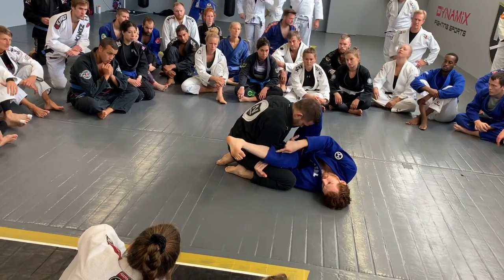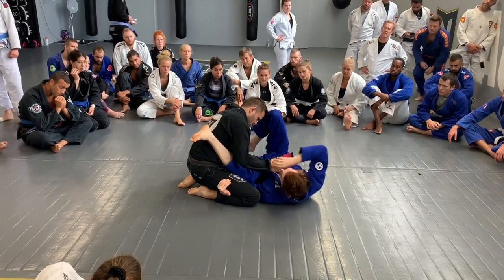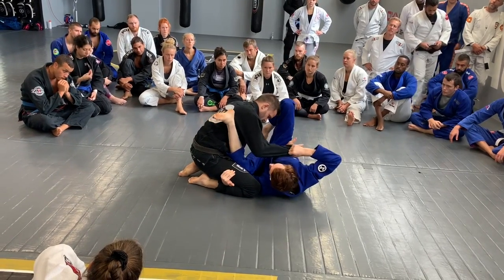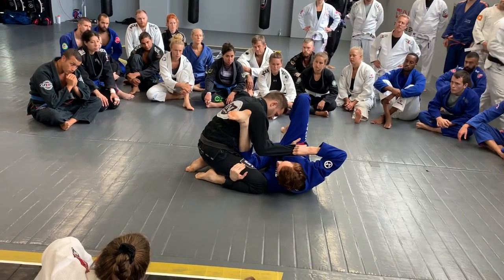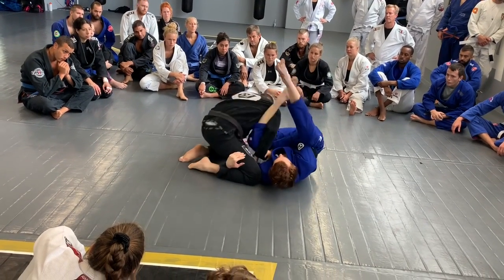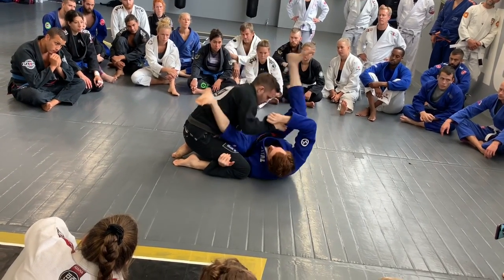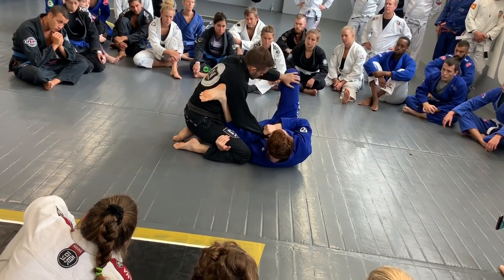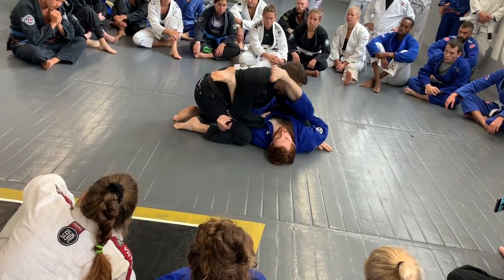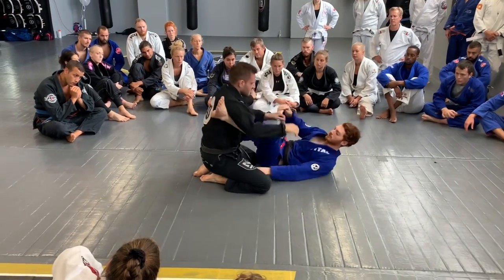His elbow is blocking me out from the normal omoplata. So having this cross grip, I can pull out this way and that'll open his elbow a bit. Pull your elbow back — he'll be able to pull it back a bit, but my leg can always stay in. From here we have a lot of different attack options. We can go for a normal omoplata, we can shoot for a triangle. If he holds my pants with his left hand, you can come up here, catch this, and it'll either become an armbar or I can come back this way and hit an omoplata. There's a lot of threats here.